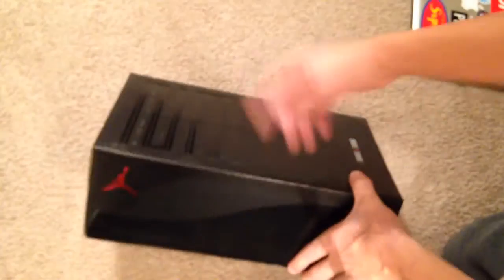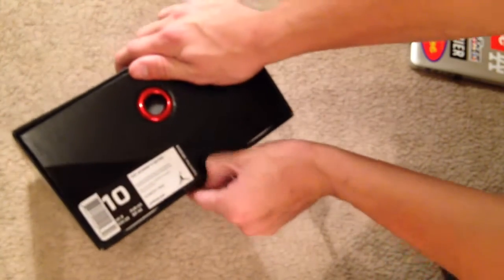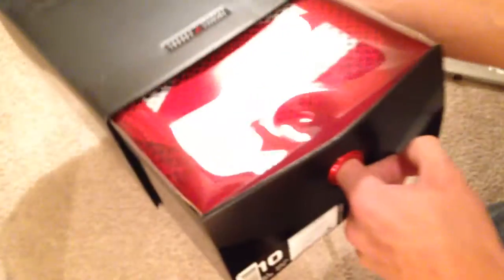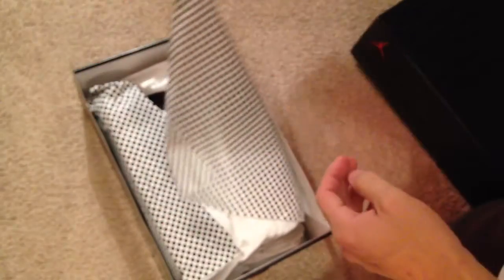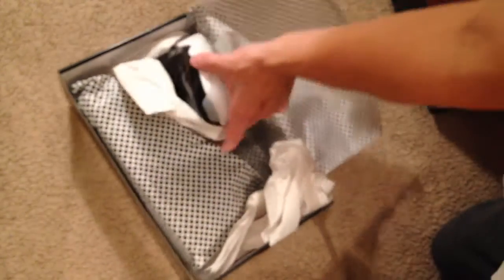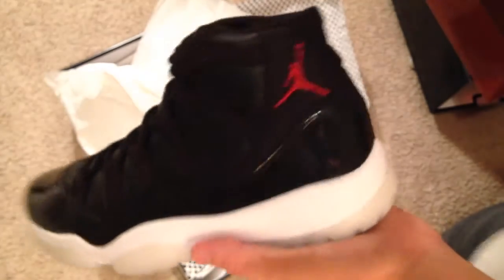Got your slide-out box. I really wish this box came with the Bred 11s back in 2012 — that would have been sweet, because that's the only one besides the Space Jams that didn't do it. And here is your slide-out wrap — they wrapped these up pretty good.